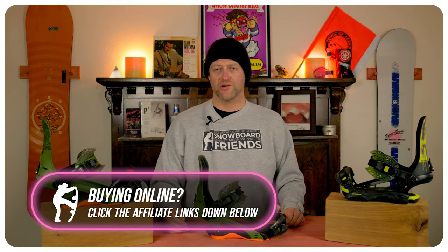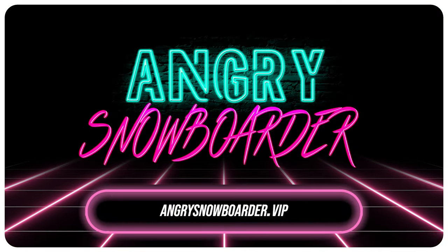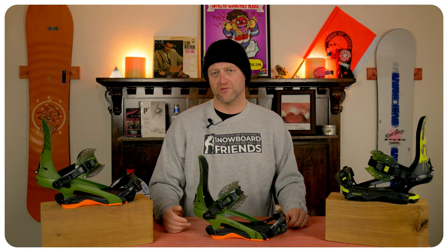And if you really like what we're doing over here and you want to support us further, swing on over to Angry Snowboarder VIP and become a member. I could tell you more here, but I've got a video over there that explains it so much better. As always, I've been your host Avron Lefebvre, and I'll see you in another video.